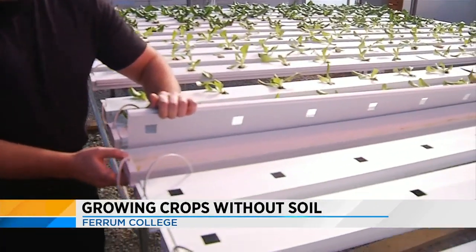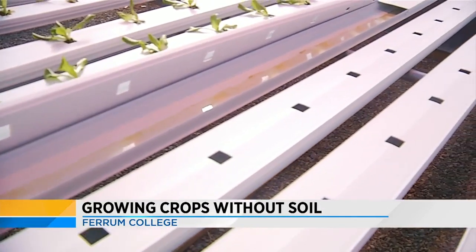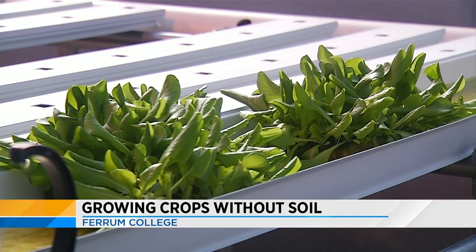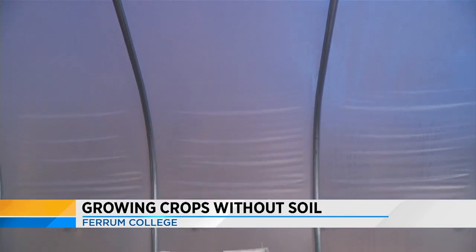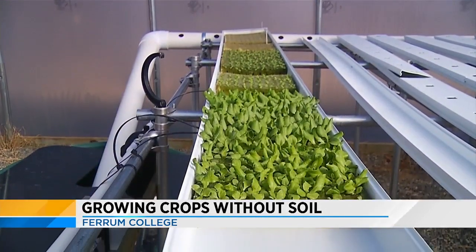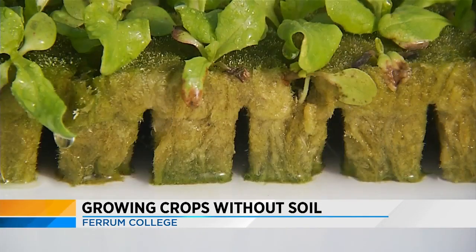The professor behind the project, Dr. Tim Durham, says the greenhouse has already completed its first growing cycle, which actually started back in the fall. The system uses a nutrient film hydroponic technique, which means no soil is needed. The seeds are planted in a material called rock wool, which allows the produce to grow in a tight space using a tiny stream of nutrient-rich water to keep the plants nourished and growing.